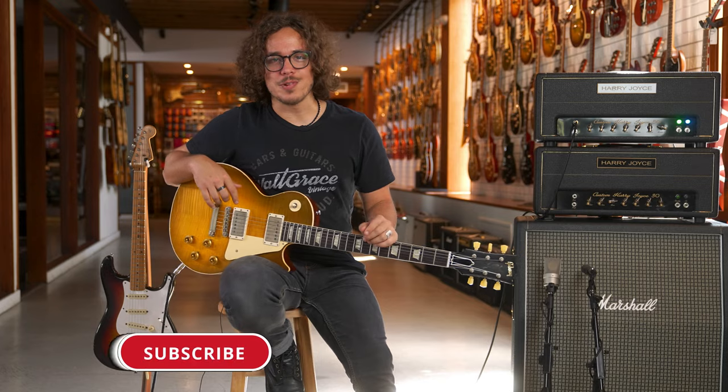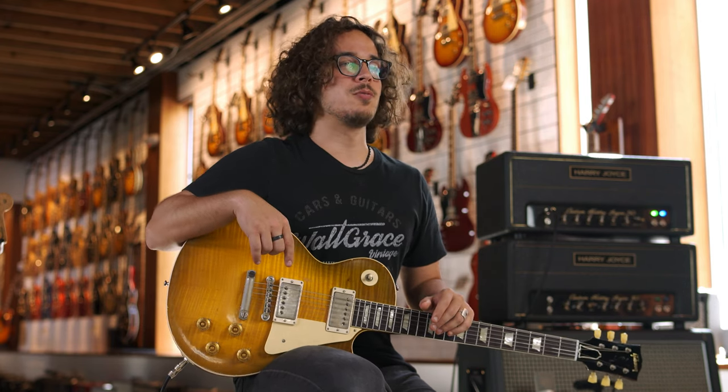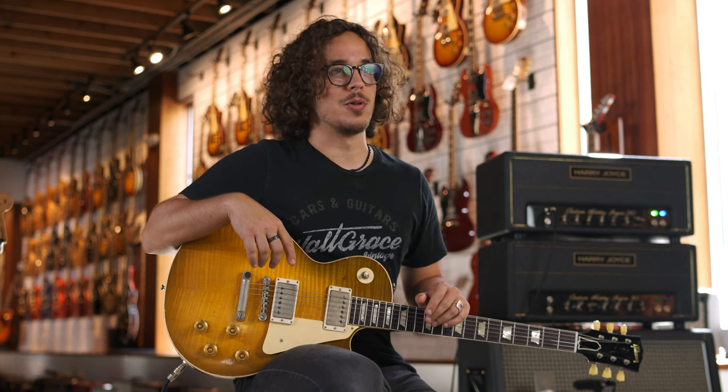What's up guys? Sebastian here with Walt Grace Vintage. Today we're very happy to announce that we've officially become a Harry Joyce dealer. So for the first time you can get to try these amps in a physical location. If you want to play them in person, come to our gallery located in the area of Wynwood in Miami, Florida.